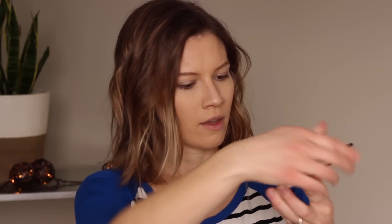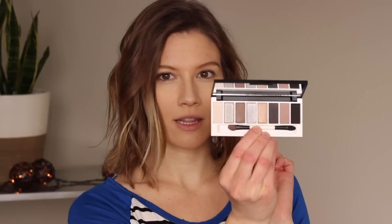The products I'm going to be demoing today are the Eye Primer, which has two shades in it, the Sculpt & Glow Contour Duo, the new Petal to the Metal Eye Palette, and their mascara.